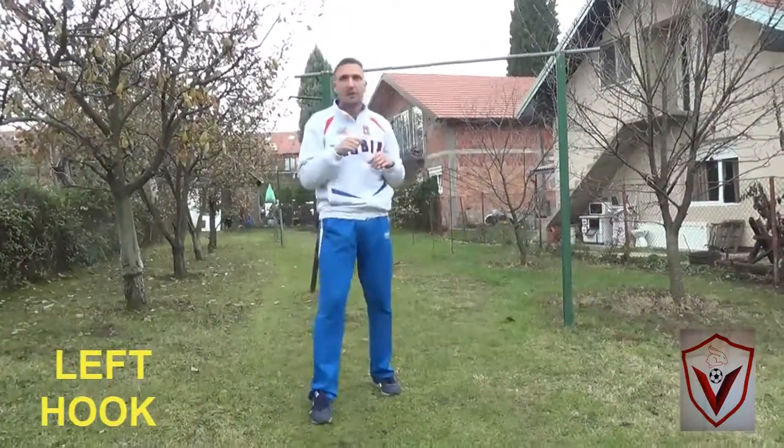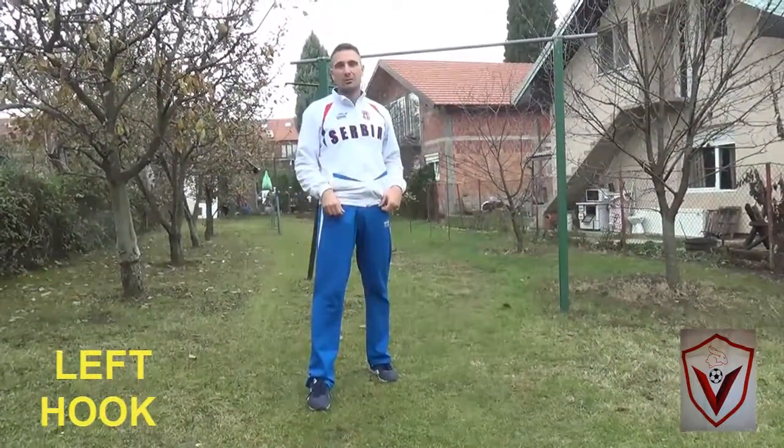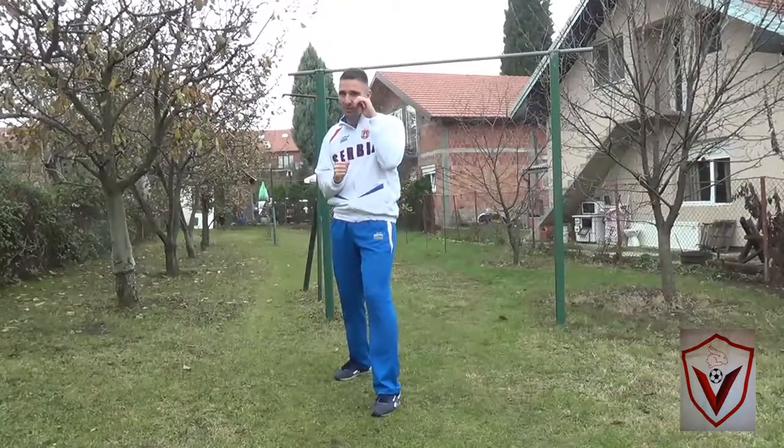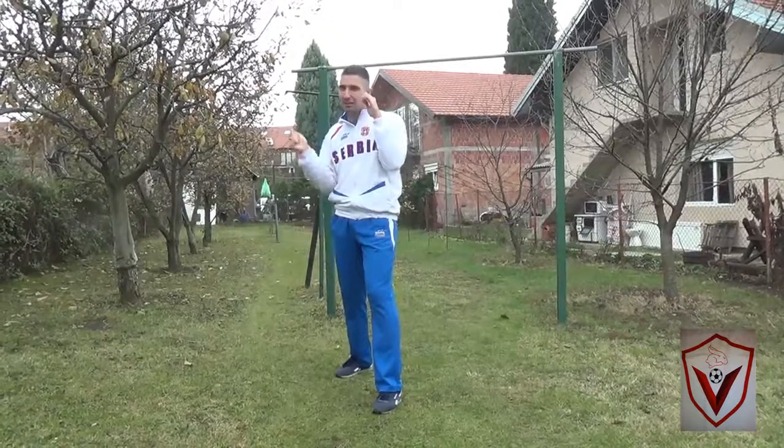Left hook. Why is this technique the most brutal one to right-handed fighters? Because they stand like this, and if he drops his hand, it's your natural hand.